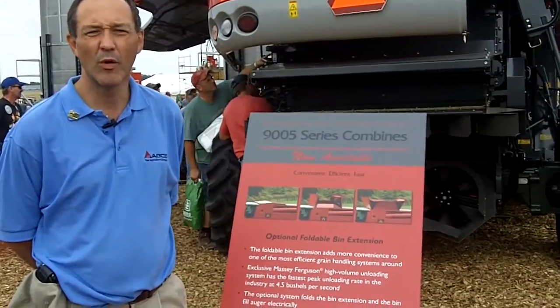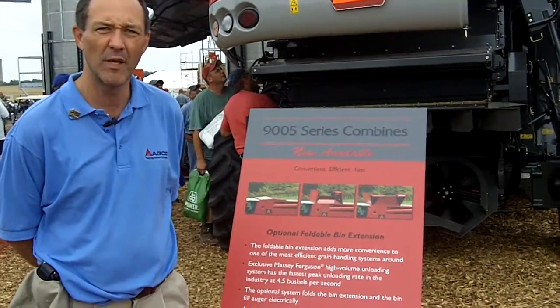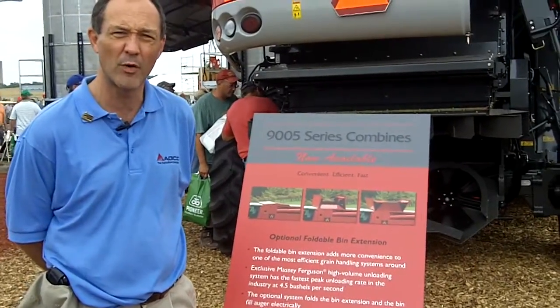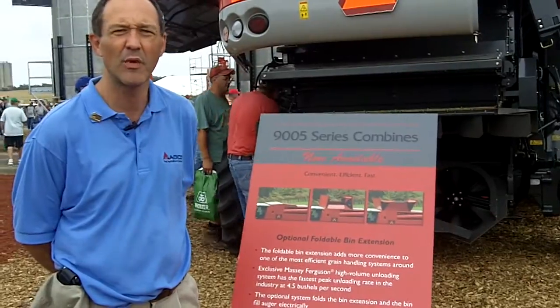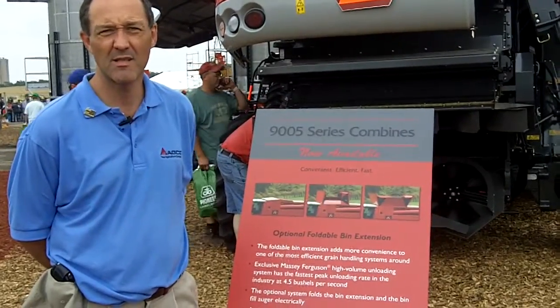Here presenting one of the new features we have on the Massey Ferguson combines — it is our fold-out bin extensions. This bin extension is electrically operated from the cab and is available in any of our combines. On our smallest model, the 9695, you can get the 300-bushel bin extension.